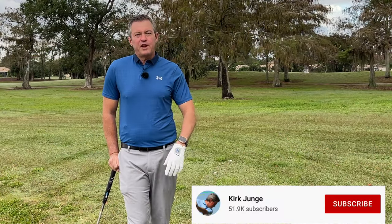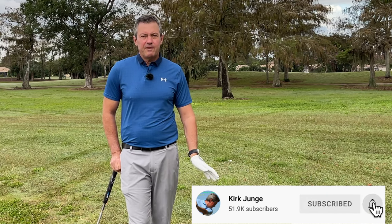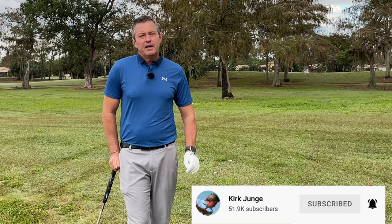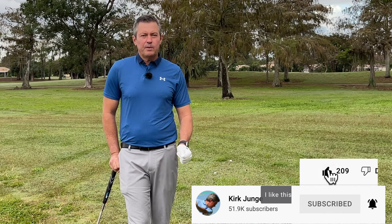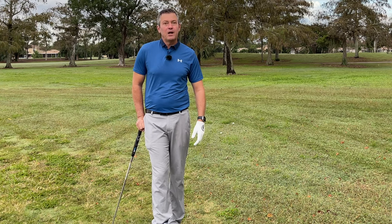First, do me a huge favor — click the red subscribe button below to subscribe to my channel. I'm going to have a whole new series coming up in the next months regarding exactly what I'm talking about today. Today's a condensed version, but I'm going to go through the four most important steps that I want you to start following today.